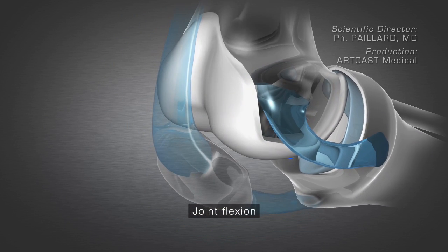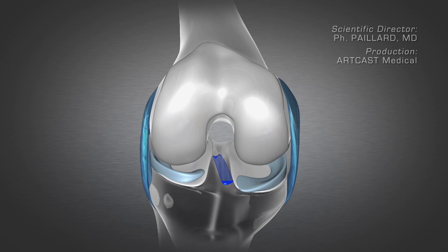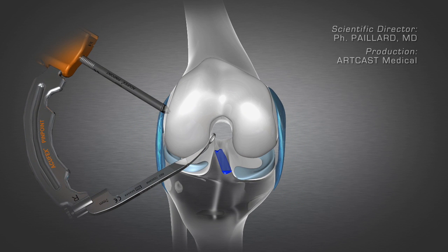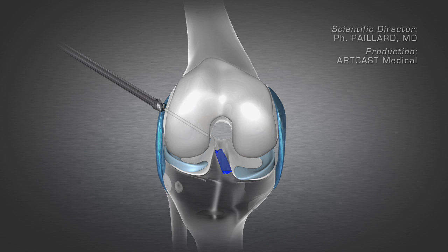Anterior cruciate ligament reconstruction is performed arthroscopically. The old ligament is prepared and partially cleaned. Using a compass drill guide, a pin is accurately positioned where the anterior cruciate ligament naturally inserts into the femur. This pin guides the drill bit to create the femoral tunnel.